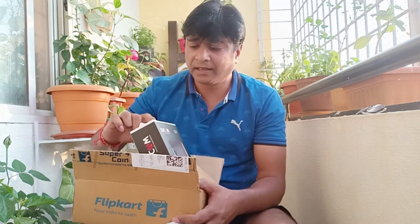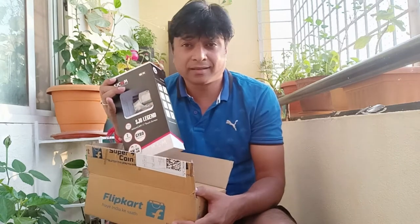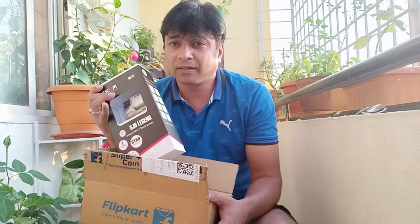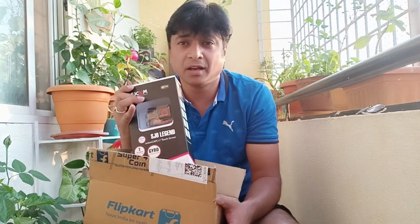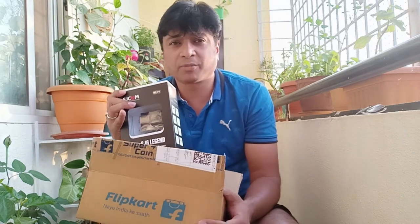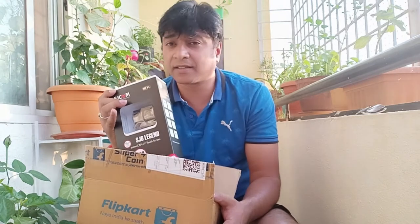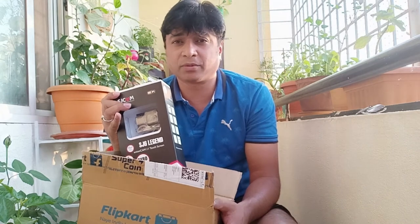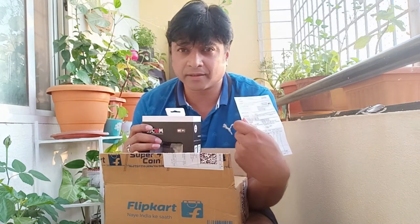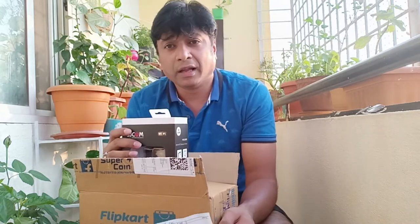I bought this from Flipkart recently — the SJCam SJ6 Legend. For this price range you get fantastic specifications which you can't find anywhere else. At five to six thousand it's not good, and the SJ7 budget option comes to around thirteen to fourteen thousand. I paid ten thousand four ninety-nine on Flipkart, which I think is a good price.